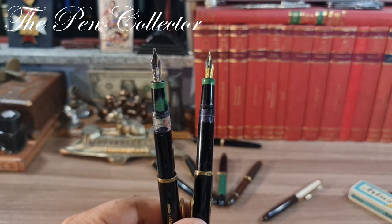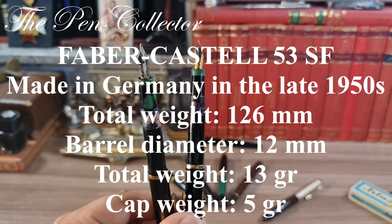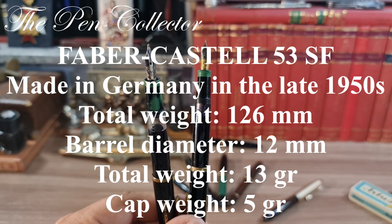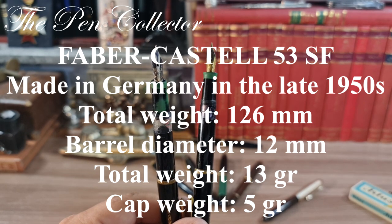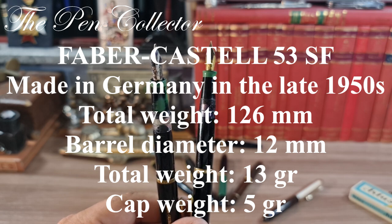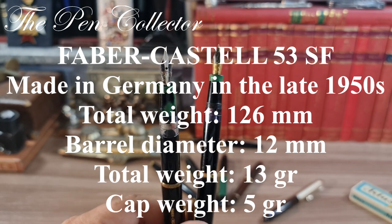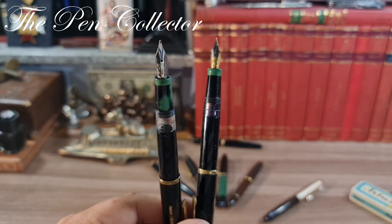Before the writing sample, I will leave on screen the dimensions of these fountain pens. After that I will show you some other German school fountain pens from the 1950s in my collection. I must tell you that the German fountain pen market of the 1950s is my favorite of all time — so if you have a fountain pen from 1950s Germany, I'm interested in it!